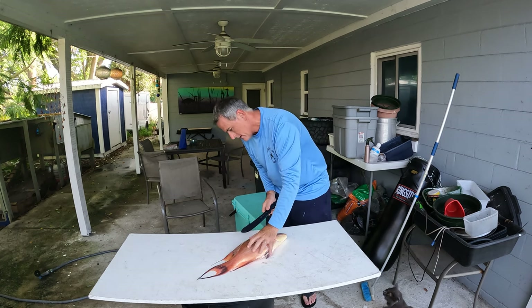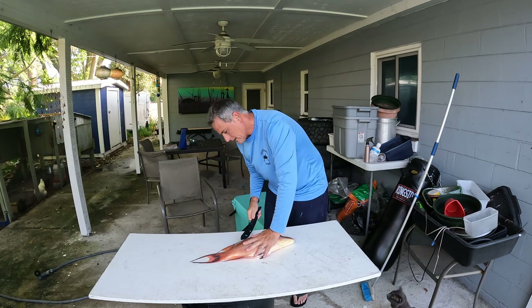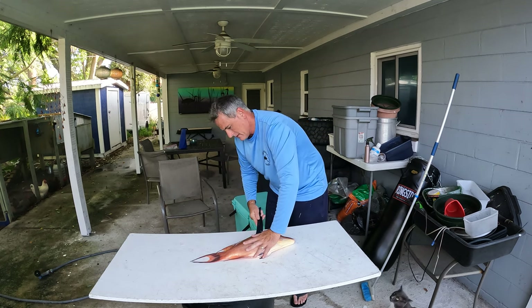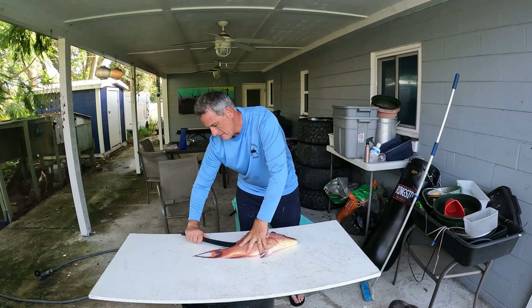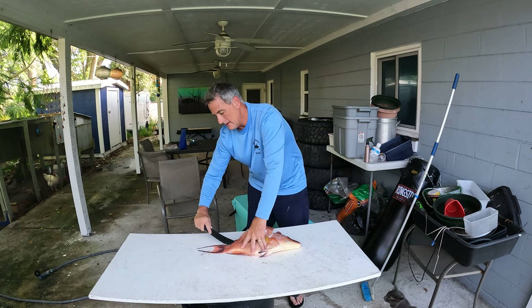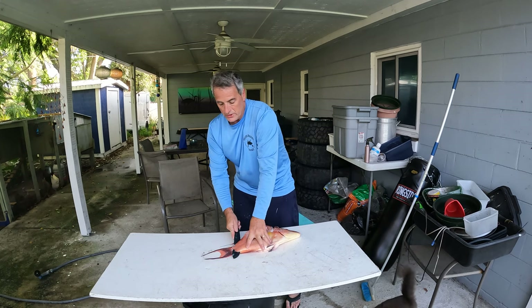It's a pretty standard way of cutting and cleaning fish with hogfish — there's nothing special. There are guys that are much better at cleaning fish than I am, faster anyway. I don't clean a lot of fish; mostly sell it. Just go down the backbone on this side. Hogfish is known for its beautiful, white, non-fishy tasting meat. I truly believe that anyone who says they don't like fish has never eaten a fresh hogfish.